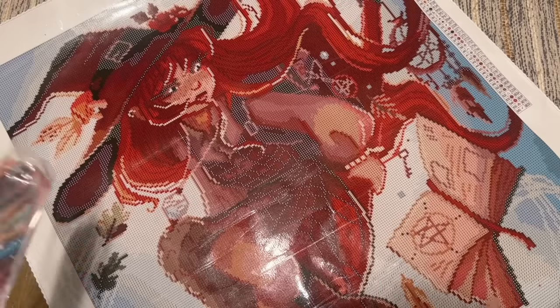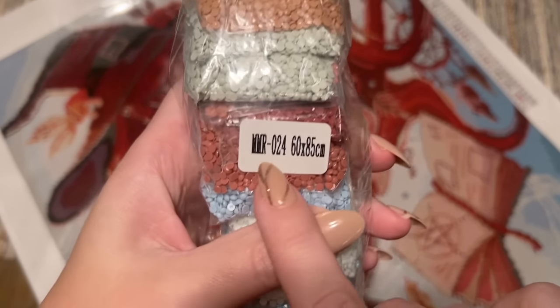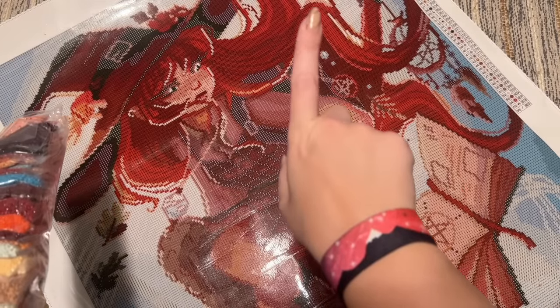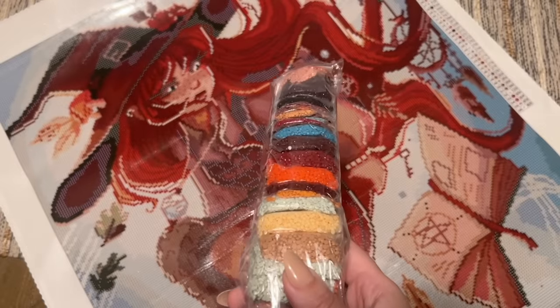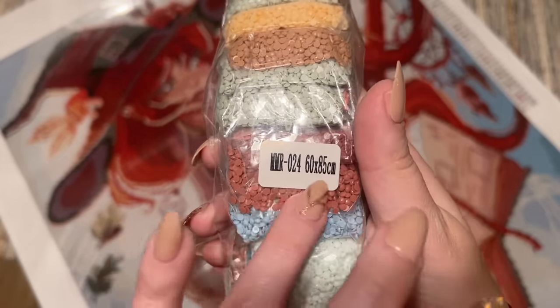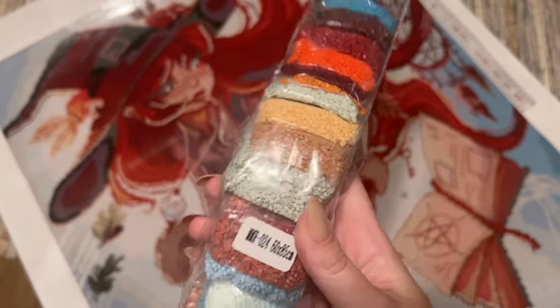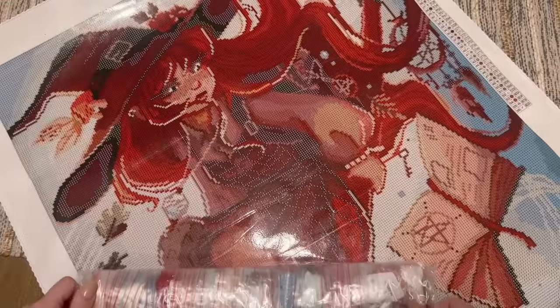It does measure true to size. There's a sticker on here — MMR024 — that's going to match up with the model number or unit number on the legend on the canvas. So if you store these separate from each other and need to match them up, that is the easiest way. Or you can just grab a pen or marker and write on here the name of the kit or the company, and the size: 60 by 85 centimeters.